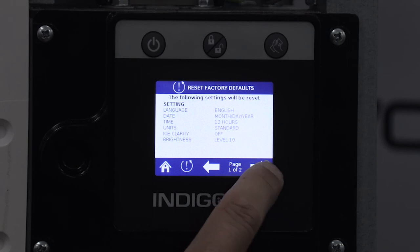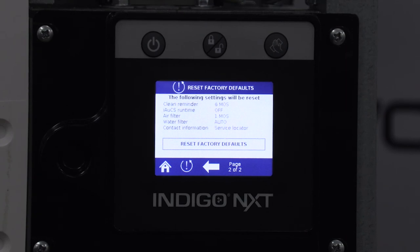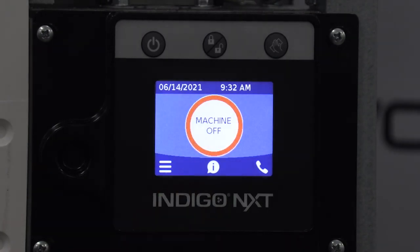Press the right arrow again to see the second page, which resets: clean reminder to off, AUX runtime to off, air filter reminder to off, water filter reminder to auto, and contact information set back to the QR code link for Manitowoc Ice's online service locator. If you choose not to reset the ice machine back to factory defaults, press the home icon and the screen will change back to the home screen.